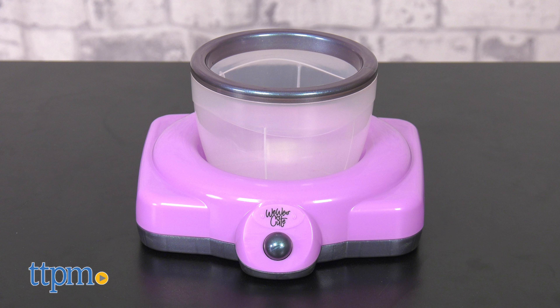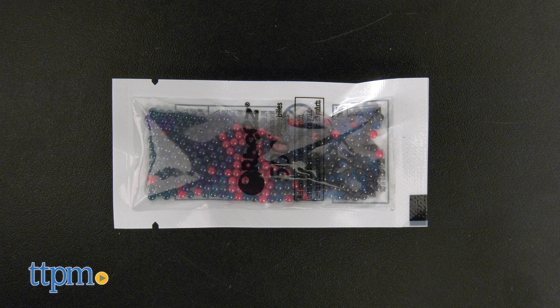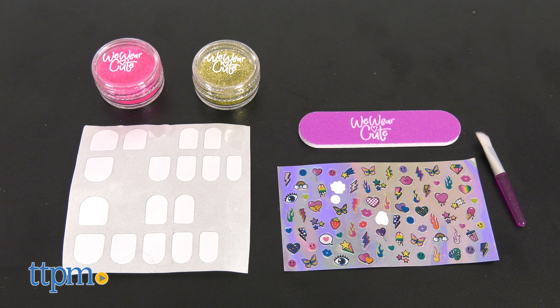The Sew Glittery Hand Spa includes an exclusive Orbeez Spin and Soothe Hand Spa, 1,000 Orbeez seeds to grow, plus a nail file and two colors of glitter to customize two glittery manicures without any nail polish needed.